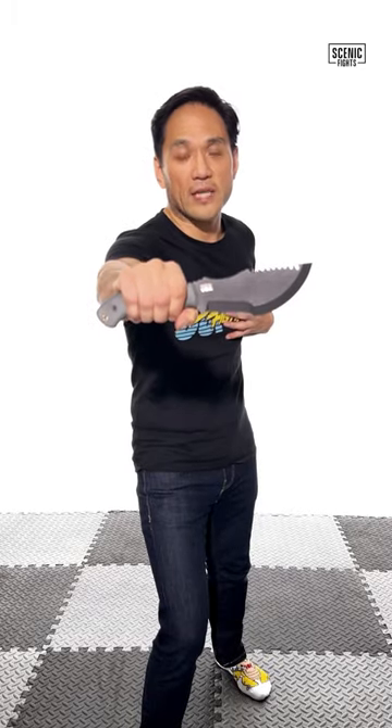Let's talk about the pros and cons of Tom Brown's Tracker Knife. Starting with the pros: it has a ton of utility. Why? Because of its unique shape.